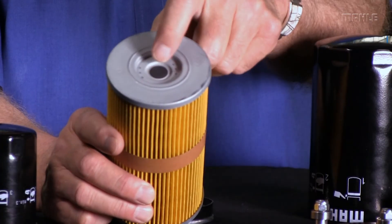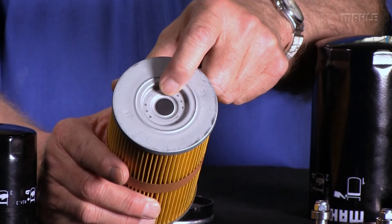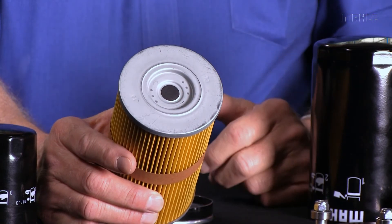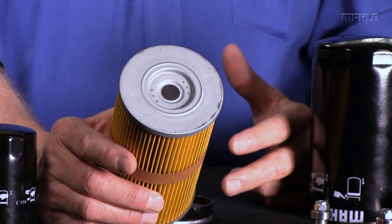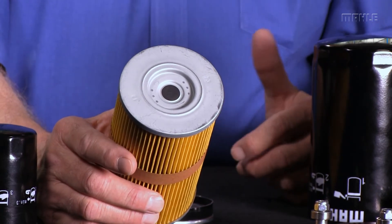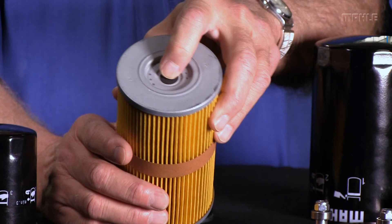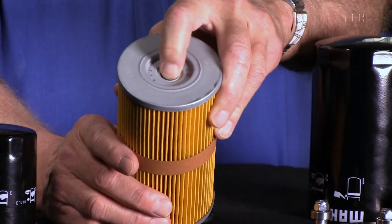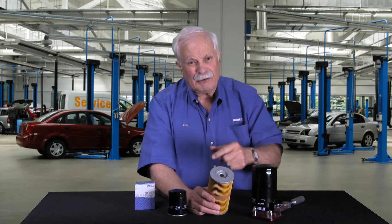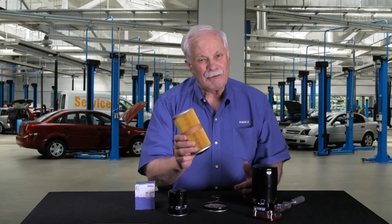Next thing I wanted to show you is the pressure relief valve — that's this little black spot right here. This is in filters to prevent the filter from becoming clogged and starving the engine of filtration. So if a filter would become clogged because you'd never changed it, this pressure relief valve would open, and all the oil would just bypass the filter element and run right back into the engine. That way you could run your car forever and never change the filter — of course, you'd have no filtered oil.